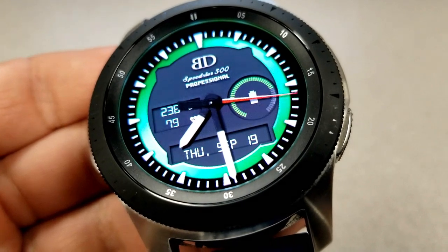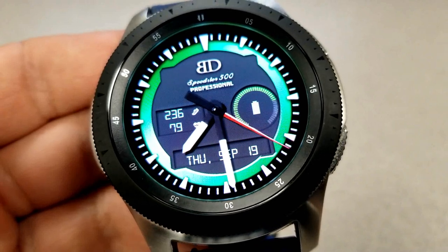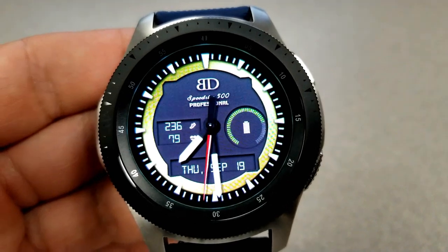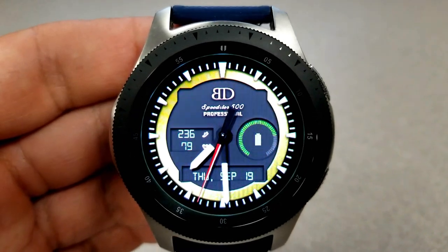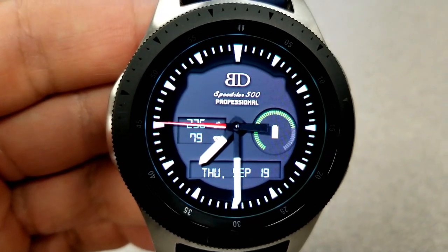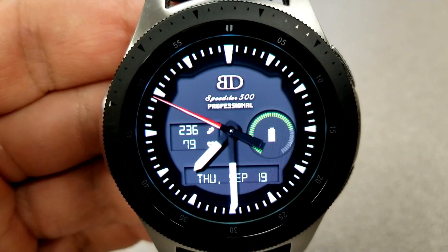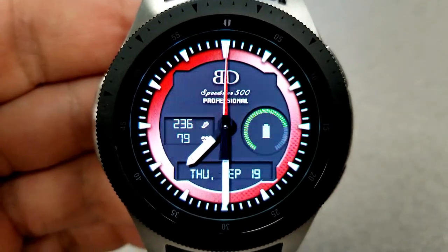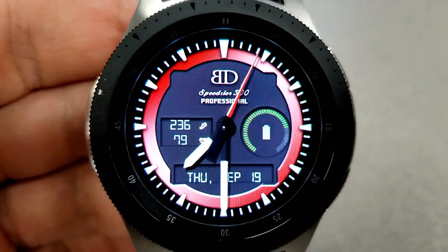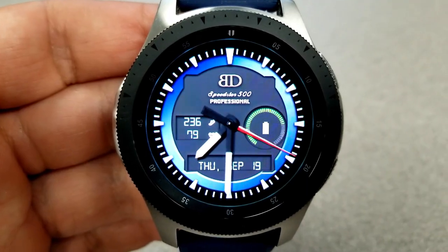Going back to those features: you have the full date shown along the bottom of the face, a battery power dial is located to the right, and the remaining two features are shown on the left-hand side — your total step count as well as your heart rate. You also get five different colored themes to choose from, which affect that inner ring next to the bezel and the index markers. Finally, this one comes pre-loaded with four fixed app shortcuts to your steps, heart rate, battery, and calendar apps, and it also has a lovely lume AOD mode.